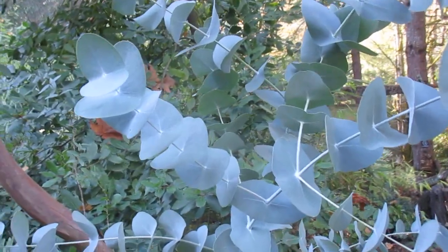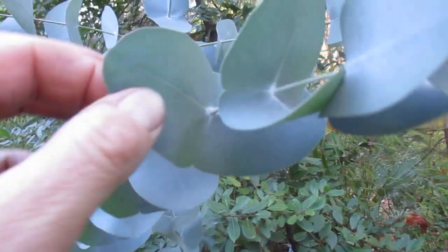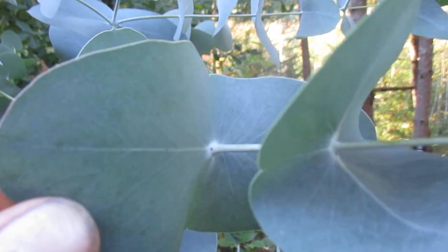Something to know when growing eucalyptus trees: there are hundreds of different varieties. This particular variety is called a spinning gum. You can see how the stem goes right through the center of the leaf — this is a eucalyptus perriniana.